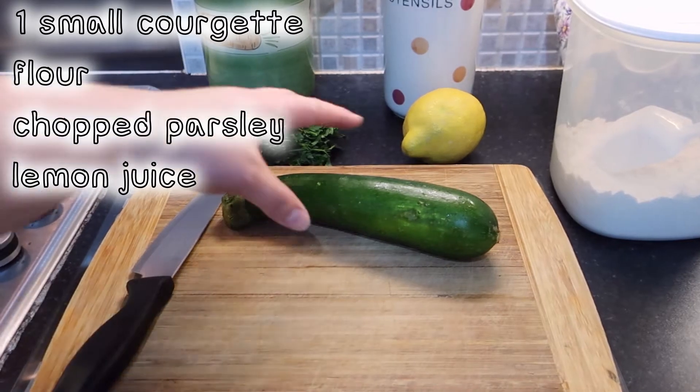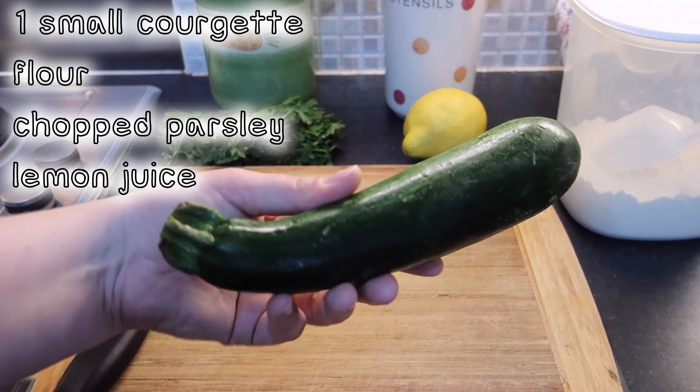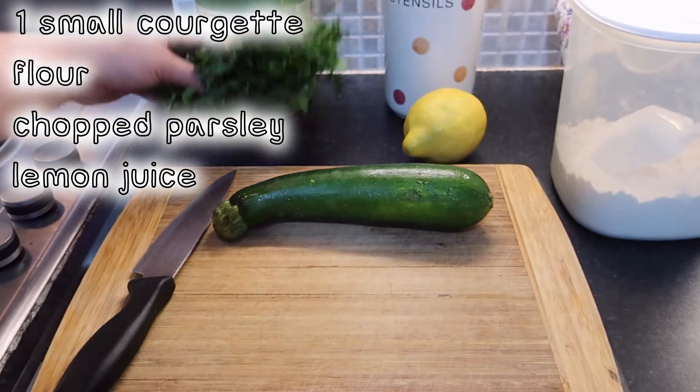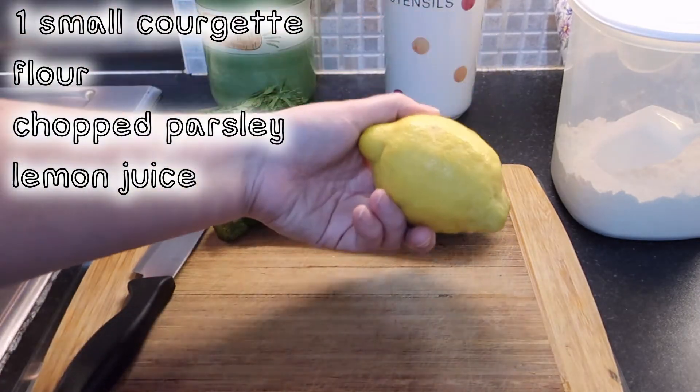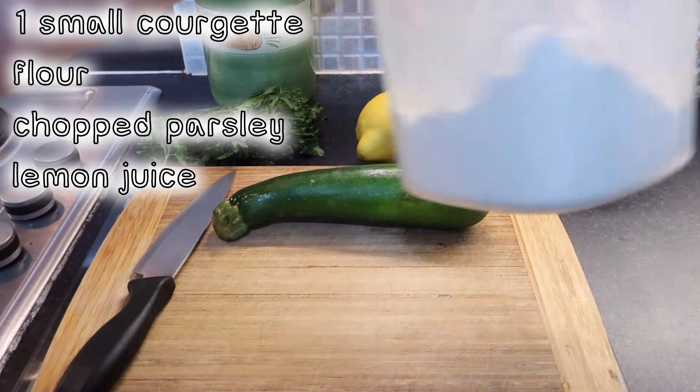For the courgette fans you need a small courgette. This was what I had so it's what I used, but I think a smaller one would have worked better. Some parsley, some lemon juice for at the end, and some plain flour.